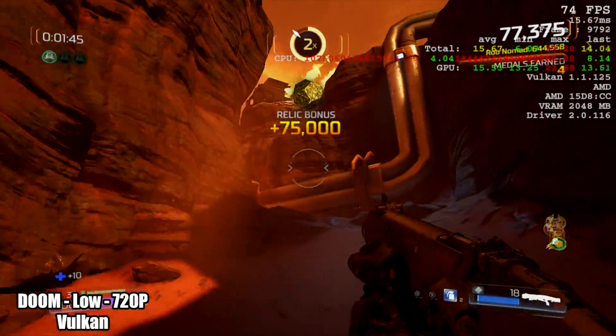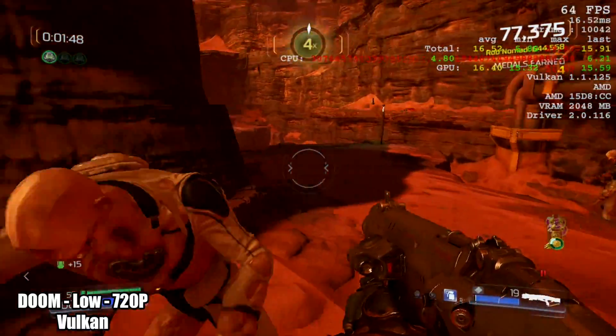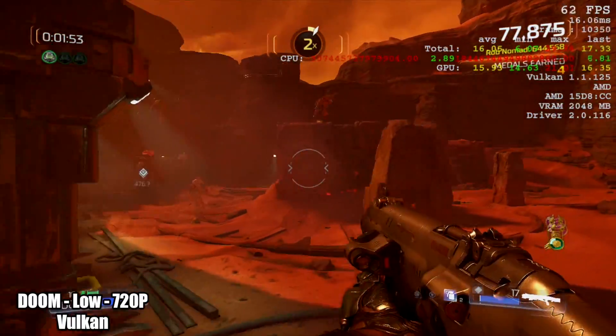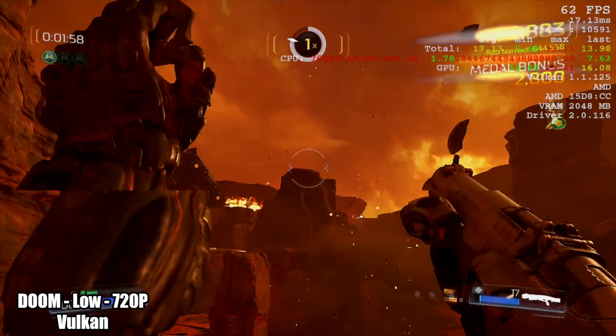Next on the list was the 2016 version of Doom. Unfortunately I couldn't get Afterburner to display over this, so I'm using the Vulkan backend at 720p, low settings. We're getting an average of around 55 FPS, and in my opinion this is fully playable.